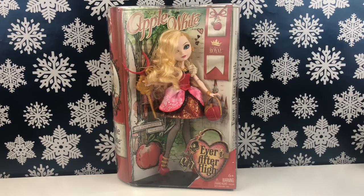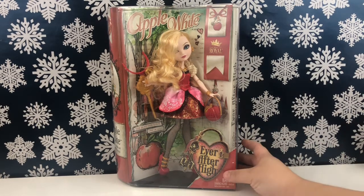Hi friends, welcome back to my channel! Today we are unboxing Apple White — this is like the core Apple White, I think the first edition. You can see her hair is kind of a mess in the box; her rubber bands have snapped so her headband came off. That's okay because we're going to give her a makeover in the future. Anyway, let's get right into this video.